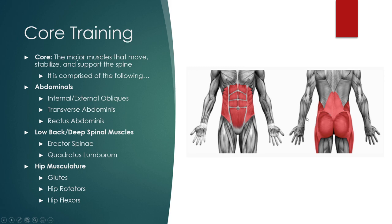Core training. Core, by definition, are the major muscles that move, stabilize, and support the spine. It is comprised of the following: we have the abdominals, we have those internal and external obliques. We have the transverse abdominis, which you can think of as that inner weight belt — it's underneath all of this muscle and kind of encircles and encompasses our body. It really helps with stabilization.